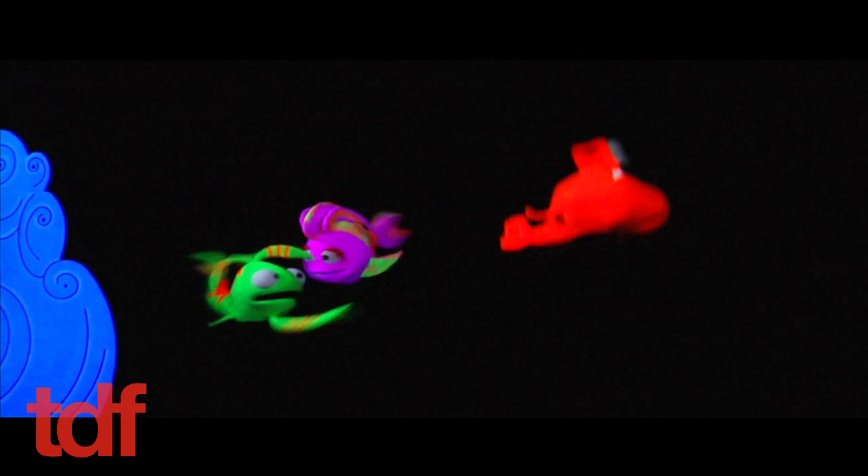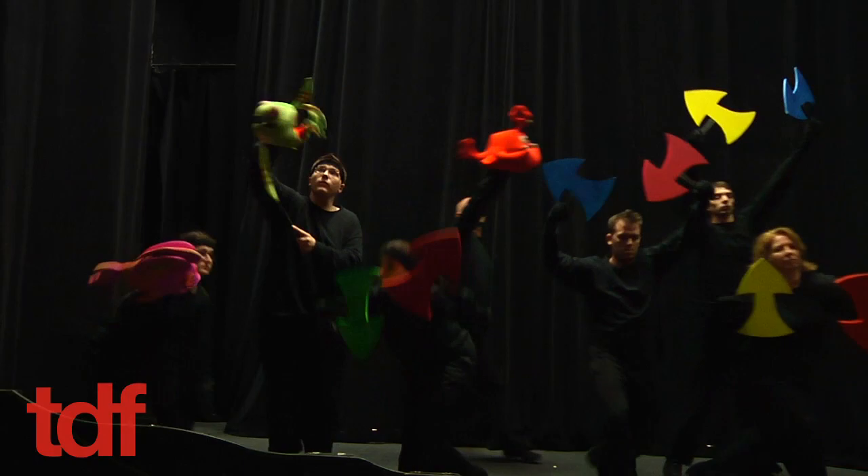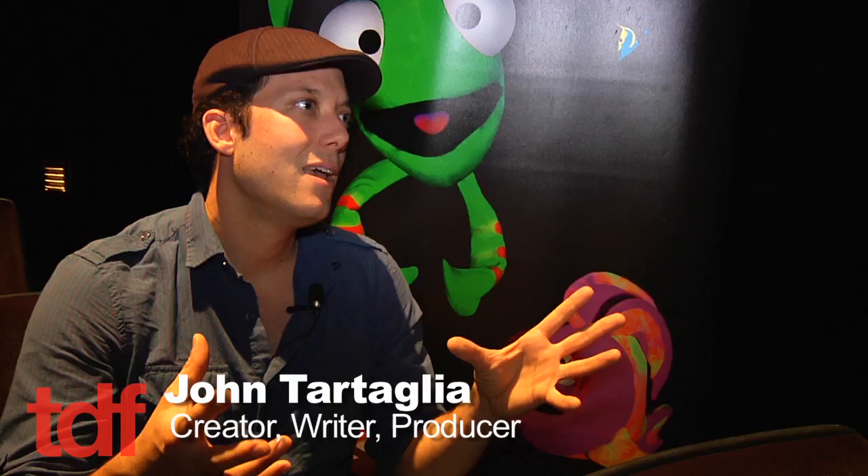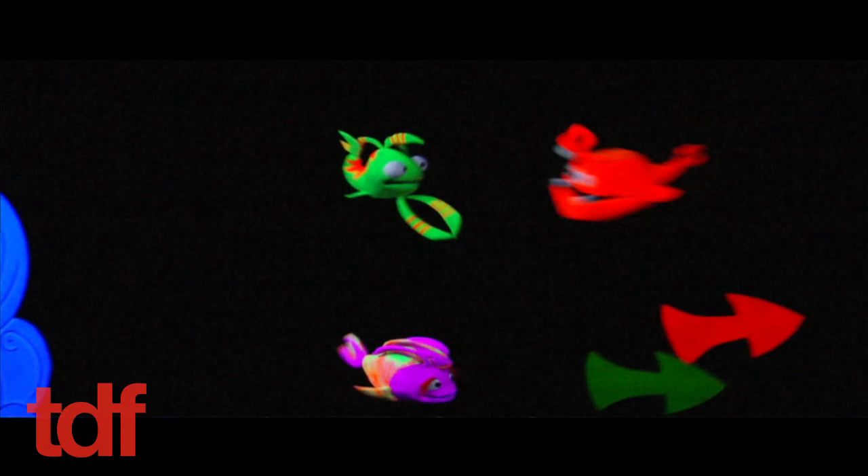Recently, TDF joined Broadway star John Tartaglia, who created the show, and his cast of puppeteers to learn how you make an underwater adventure out of puppets and light. What we do is we dress all the performers in black, and the background is black. So everything except for what we want you to see disappears.